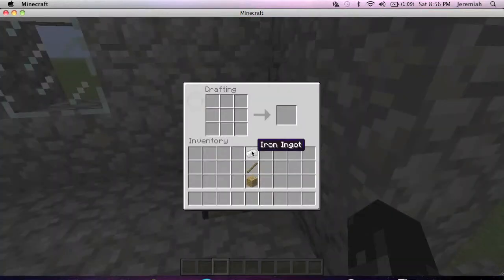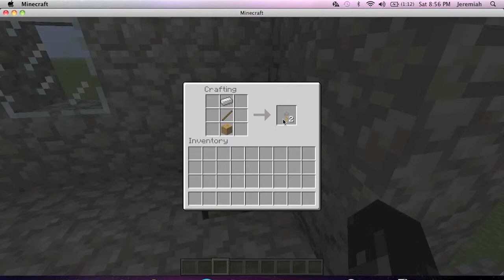Now if you don't know how to make the tripwire hook, it's really easy. All you need is an iron ingot, a stick, and wooden planks, and that gives you two hooks.